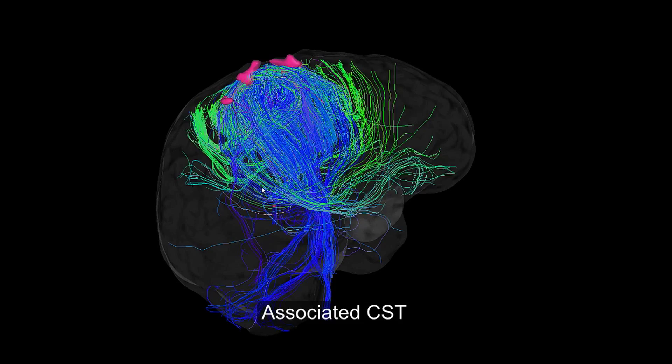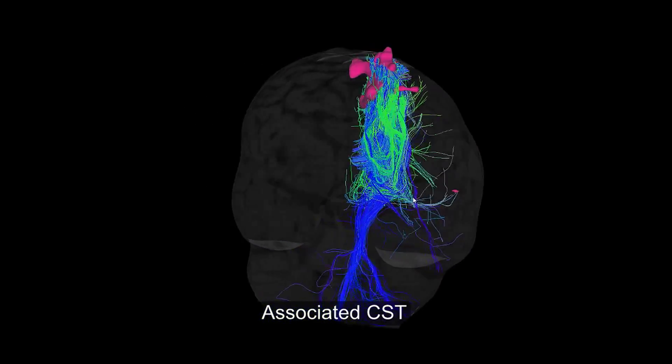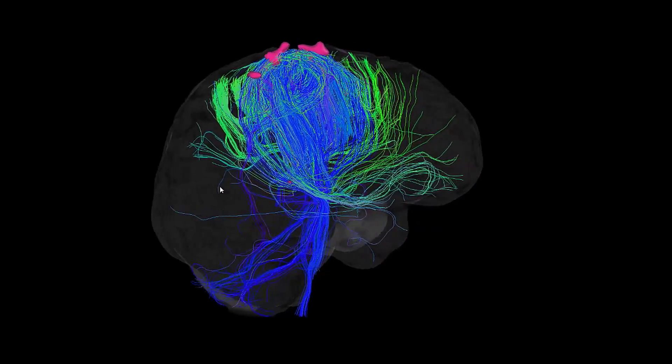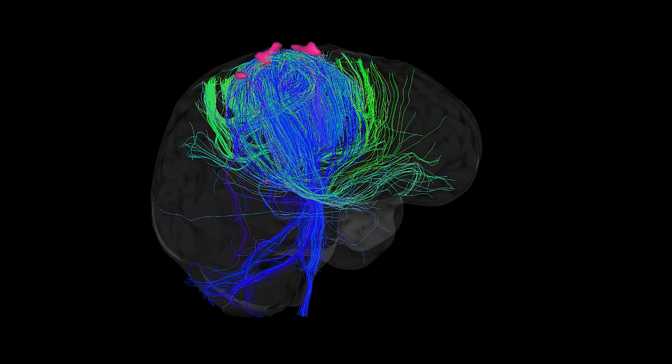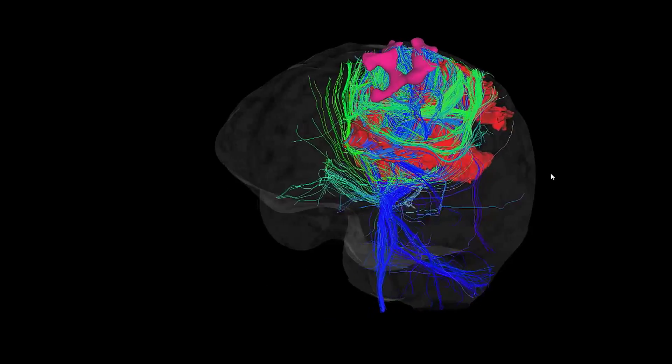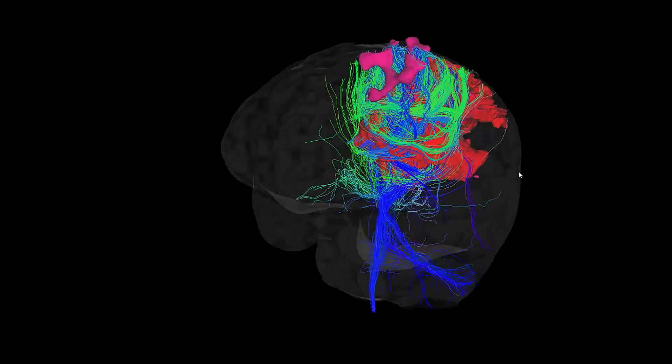The fMRI was done prior to surgery. You see the corticospinal tract — this blue fiber tract — connecting the spinal cord to this foot area, also indicating that this function is still preserved in this patient. So the surgeon really has to make sure not to remove this part of the tumor.